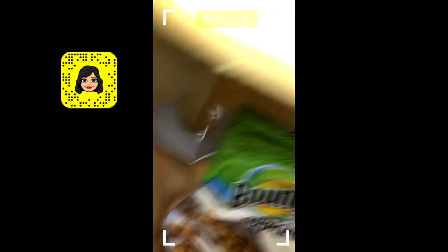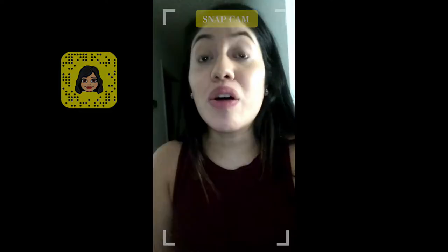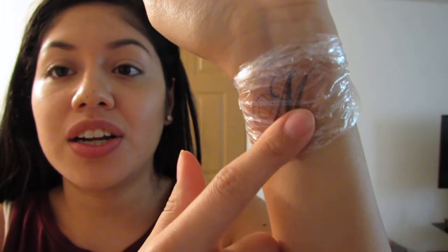I'm going to wrap it in saran wrap. Michael just called and he's on his way home. If you follow me on Snapchat, you can see what I did here. That redness is makeup and this is just saran wrap. It didn't even cling, so I tied it up. Hopefully he believes it. I'm nervous.